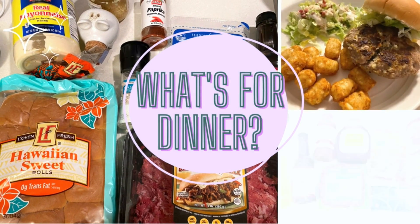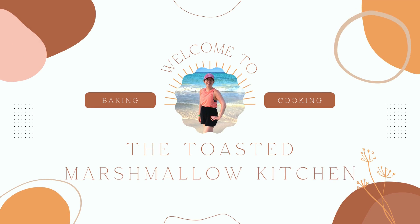Hi everyone, this is Megan from the Toasted Marshmallow Kitchen. In today's video we're making three super tasty dinners.